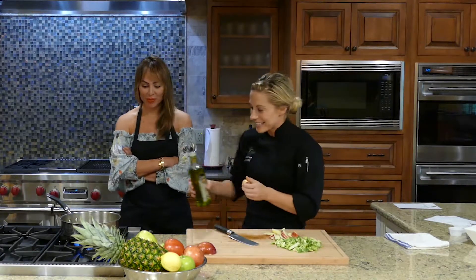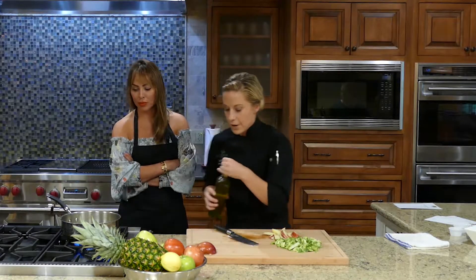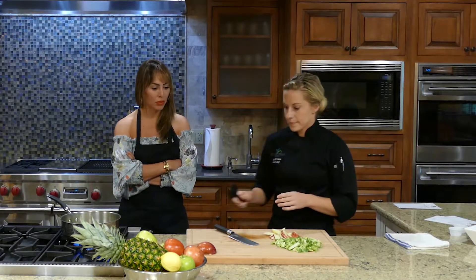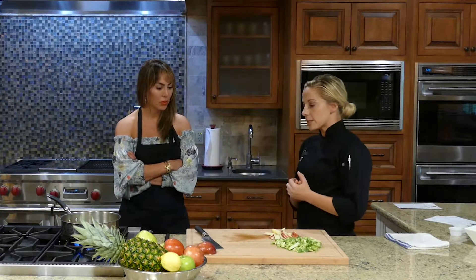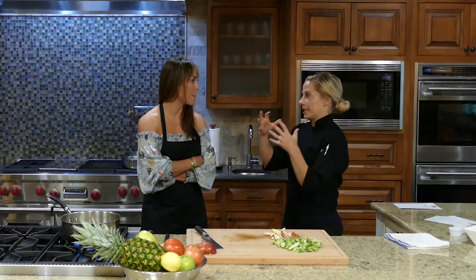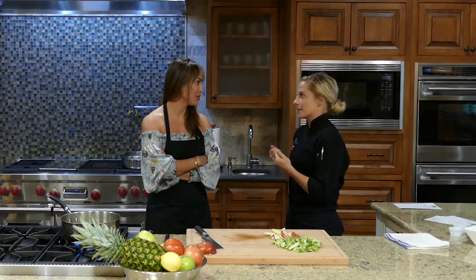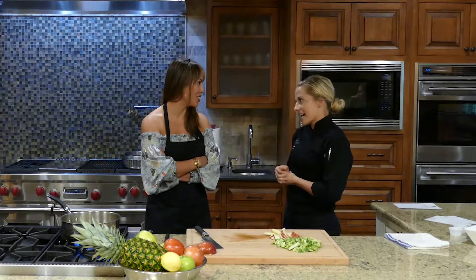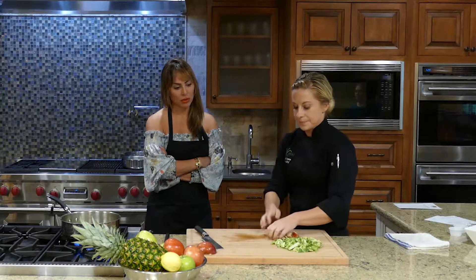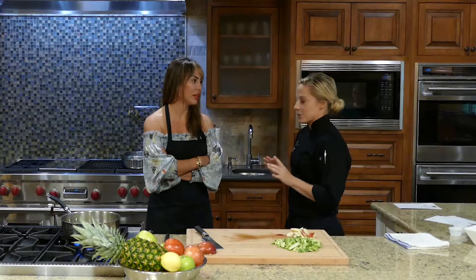We're going to go ahead and toss in a little bit of oil — about a fourth of a teaspoon since we have about one serving of our slaw here. The written recipe you're going to receive has everything going in all at once, but I love to partially sear the Brussels sprouts first because that gets them a little crispy and caramelized. So just remember at home: do the Brussels sprouts first and do that extra touch.